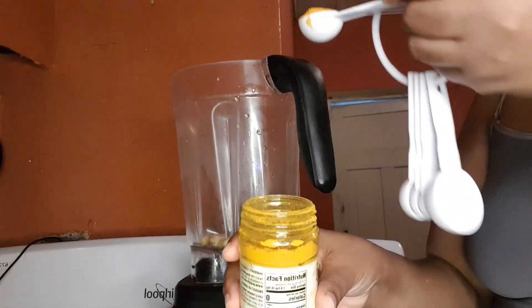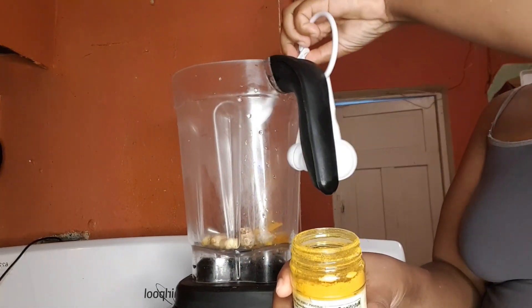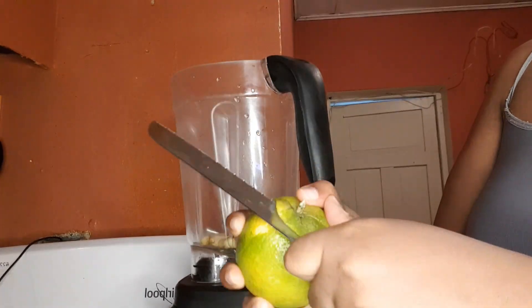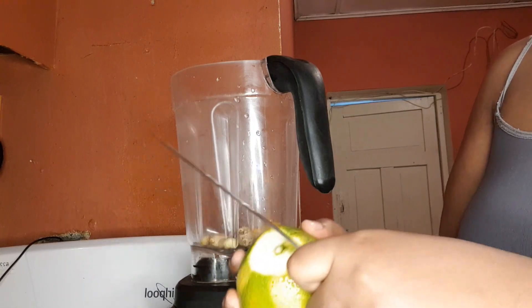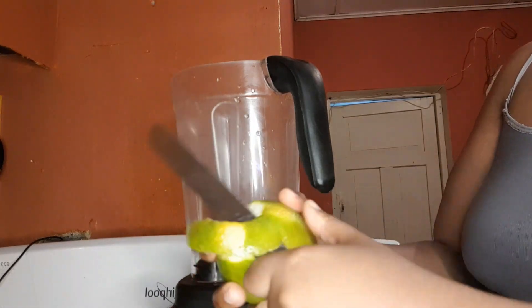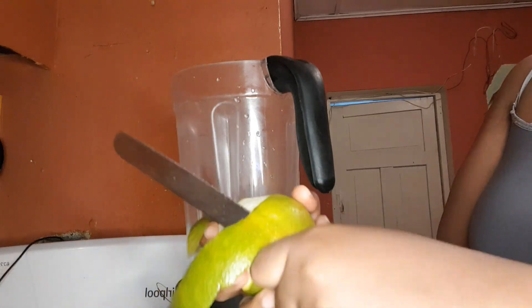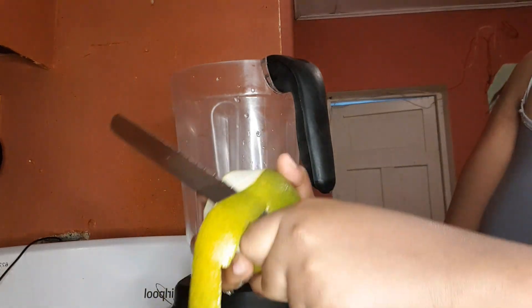This is totally optional — if you don't have any fresh turmeric you can use the powdered one that has nothing added to it. I use a tablespoon of it. And I have one orange here, so this is basically three, well four things technically that will be in this wellness shot.